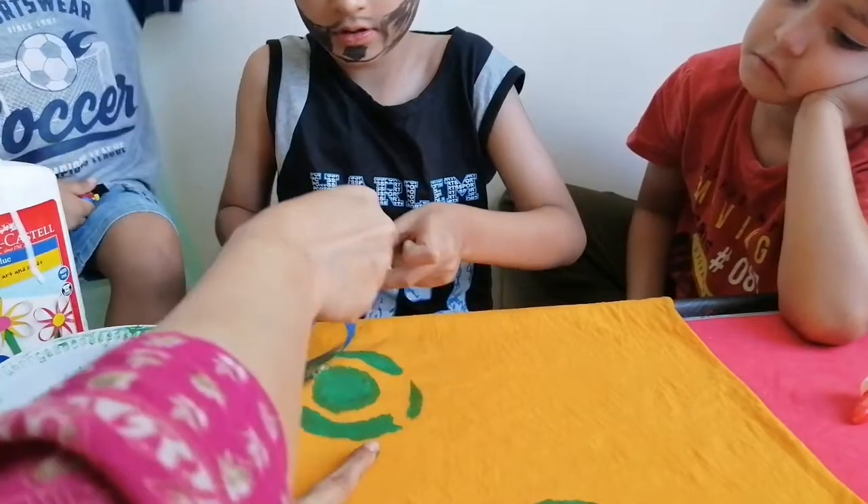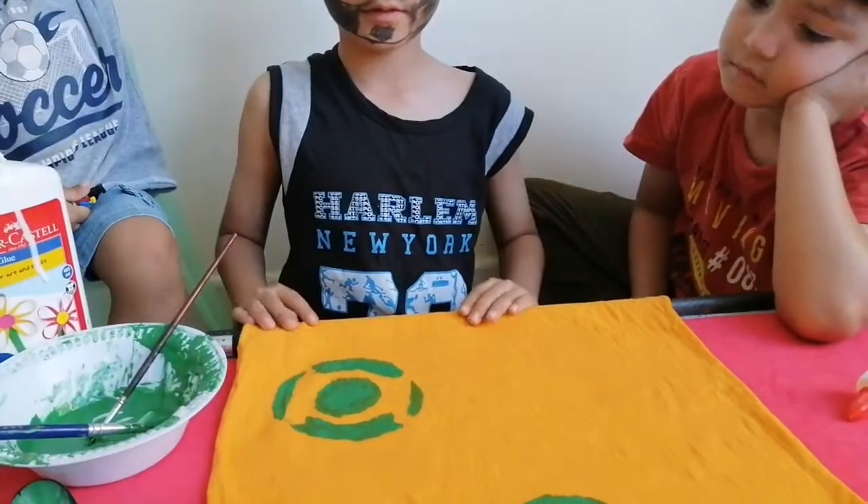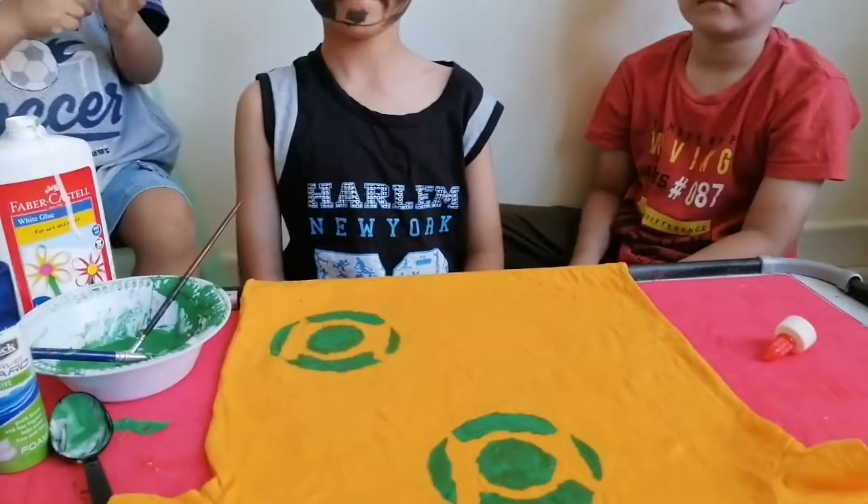We will take it out carefully. This is nice. This is a very nice stamp.